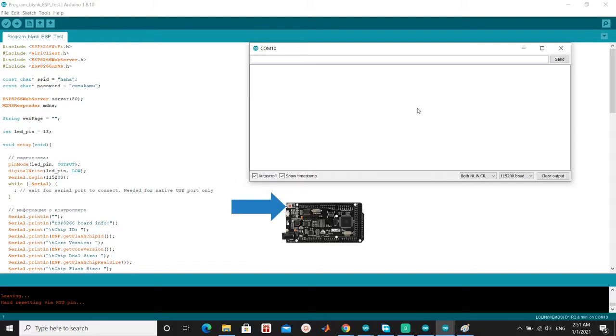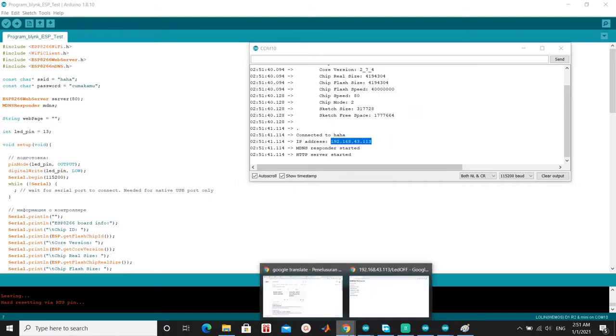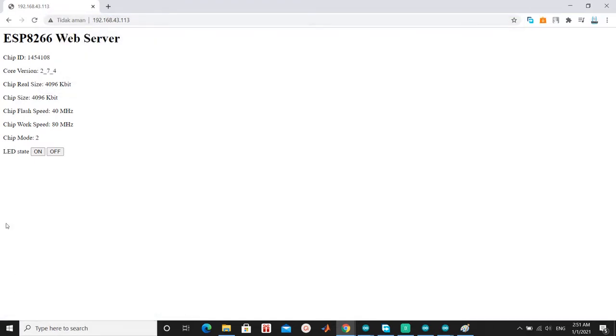Open serial communication and press the reset button on the board. You will get an IP address — in my case, 192.168.43.133.